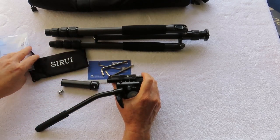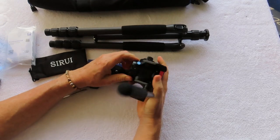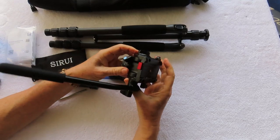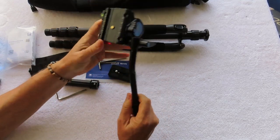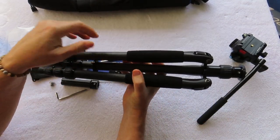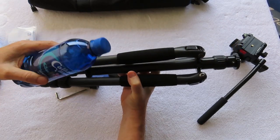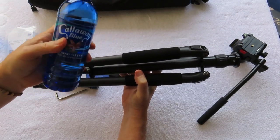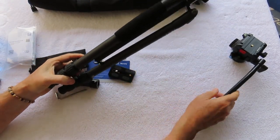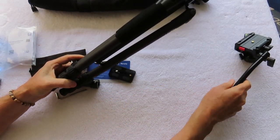It comes with a clear, straightforward instruction booklet. Overall, it's a really high quality, easy to use, lightweight and compact video head. The tripod itself — here's another example — it's basically the size and weight of two water bottles. I weighed it in at just under two pounds, and the head at just over one pound.